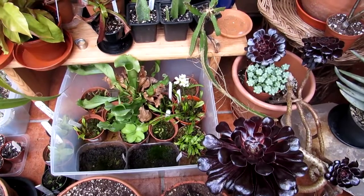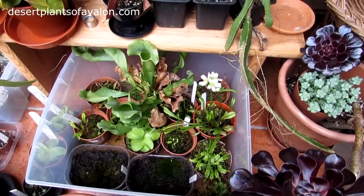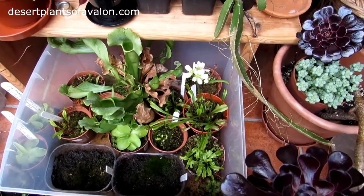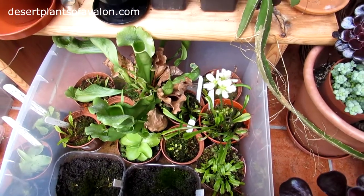Hi guys, it's Lyn here. I hope you're having a fantastic day. Now guys, what I'm going to be doing in this video, I'm going to be cross pollinating my Venus flytrap flowers to get seed.